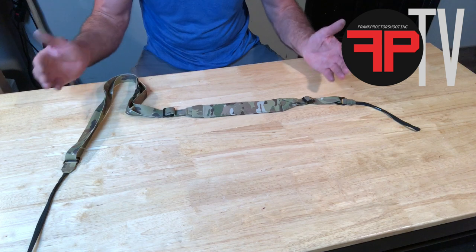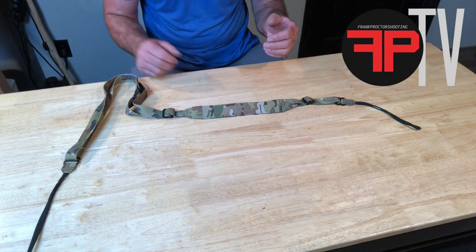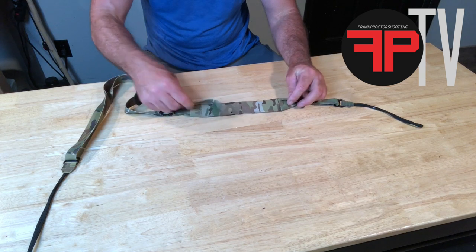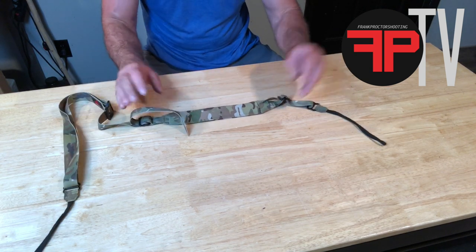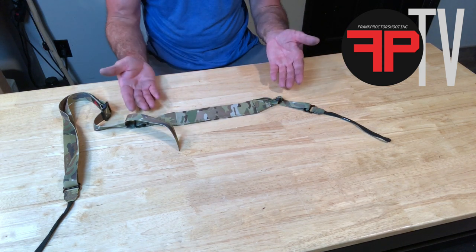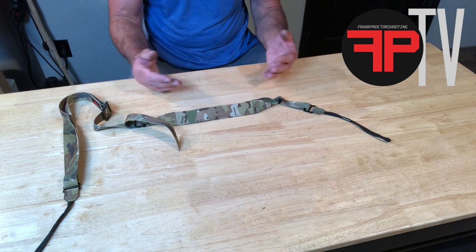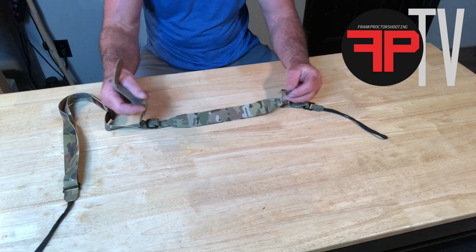And come up with a way to manage the excess webbing. So the sling is going to come out of the package something like this — it's assembled in a way that you're not really ready to go on the rifle and use it, because these running ends are going to be loose.